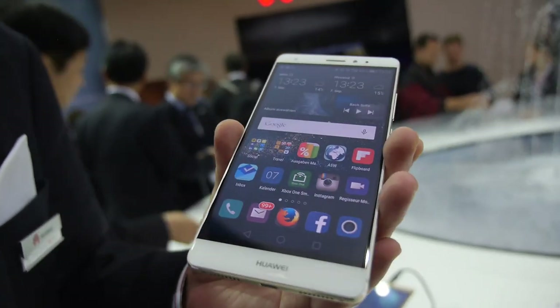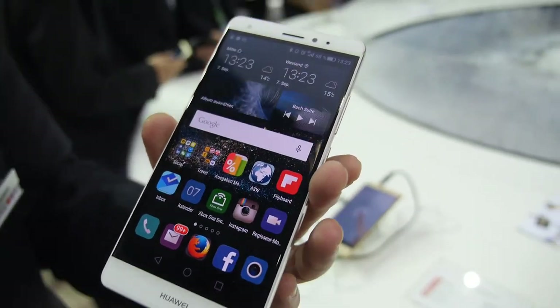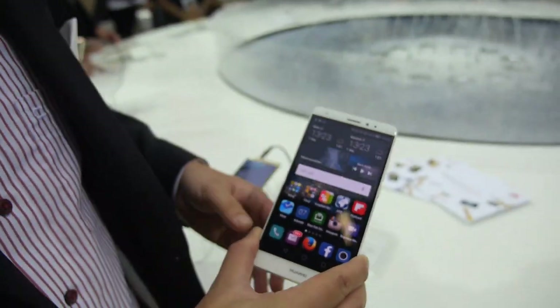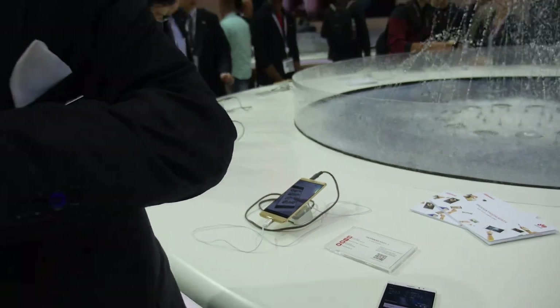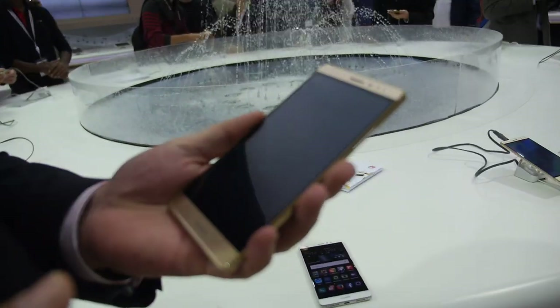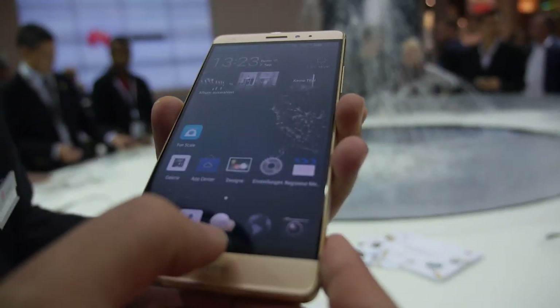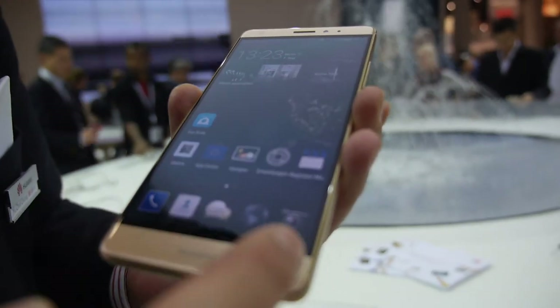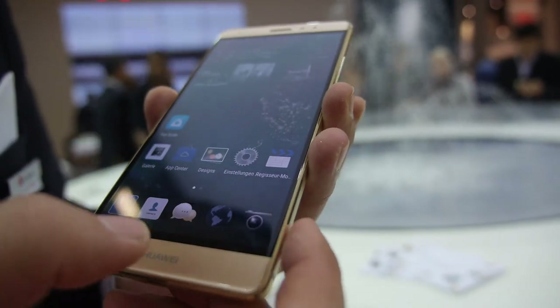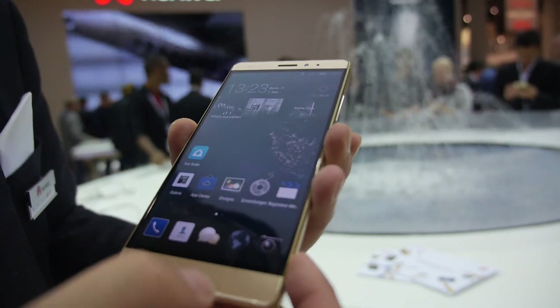There's a 32 gigabyte and 64 gigabyte version, and also a luxury version. This is the Mate S — the first model integrated with force touch on the display. There's no physical button anymore, but you can still use the system.